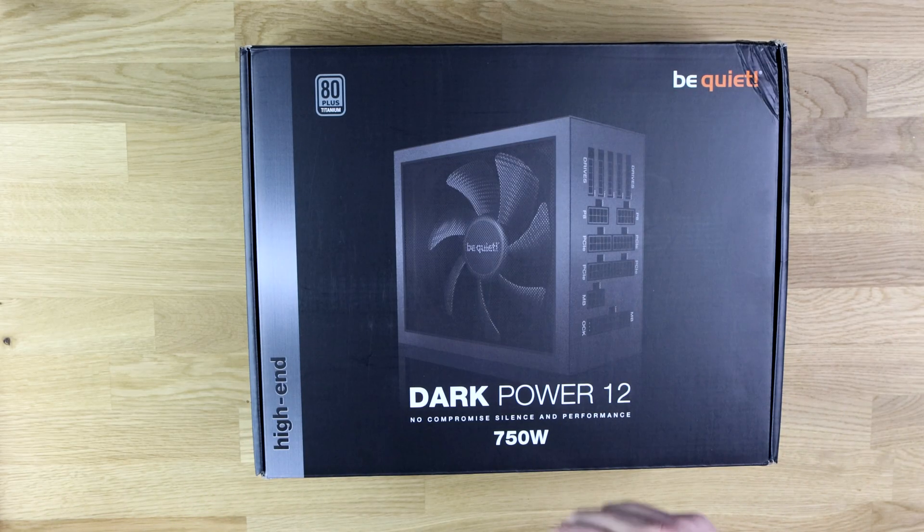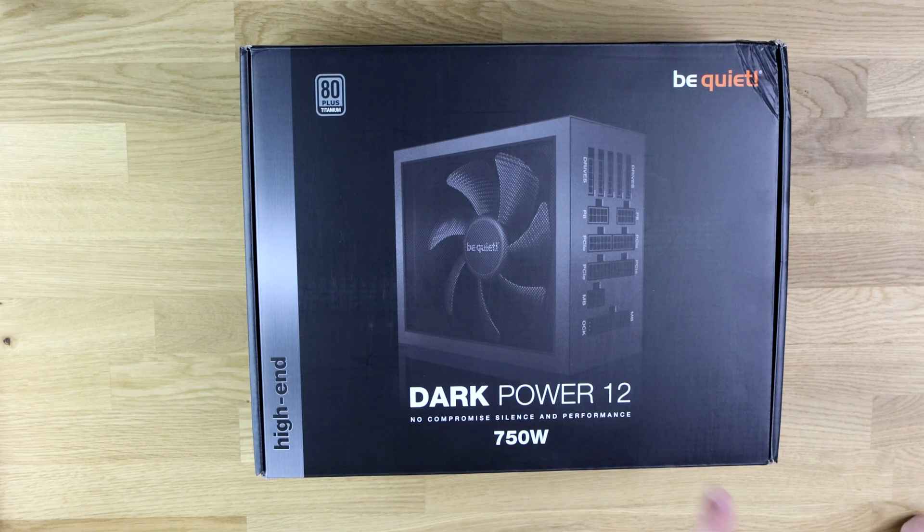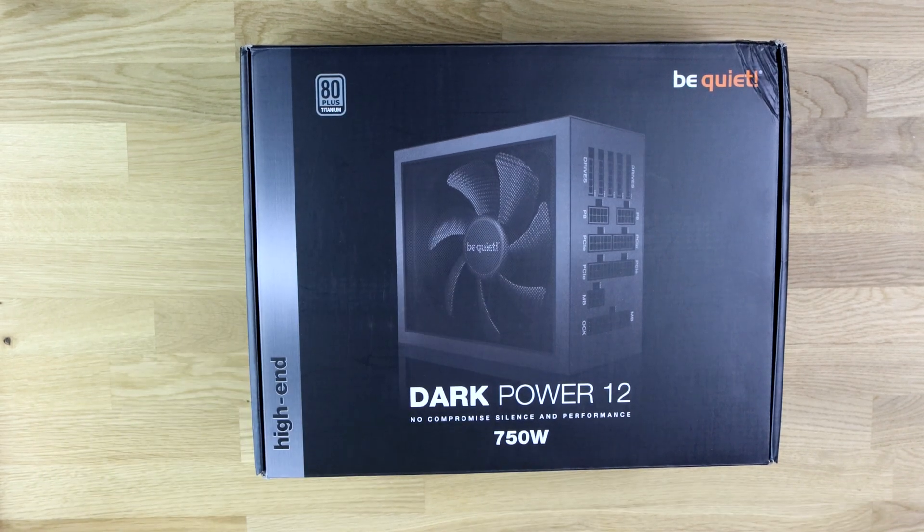So let's have a look. As you can see, it says BeQuiet Dark Power 12 — no compromise. Silent and performance. 750 watts. And as it says there, it's 80 Plus Titanium, which means that at 50% load it's up to 96% efficient.